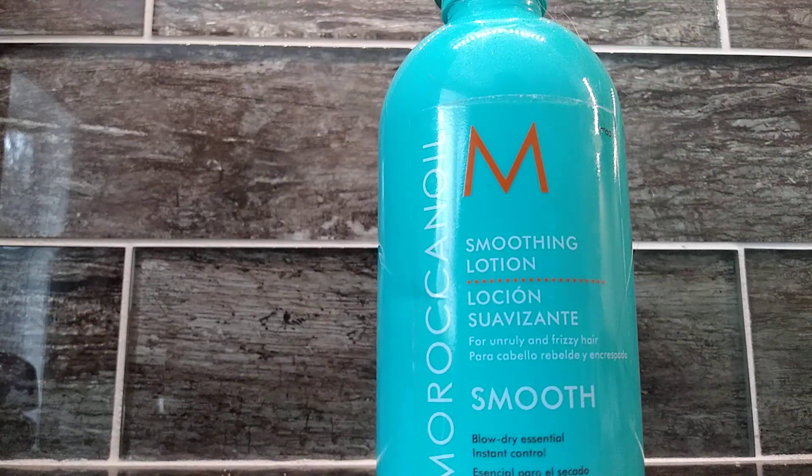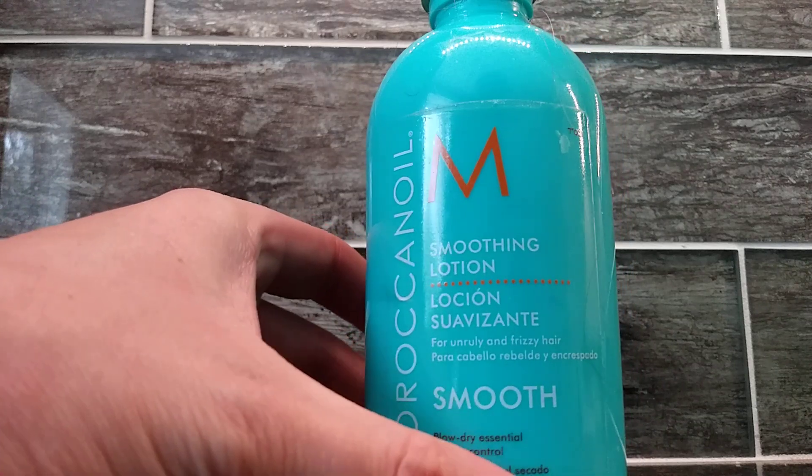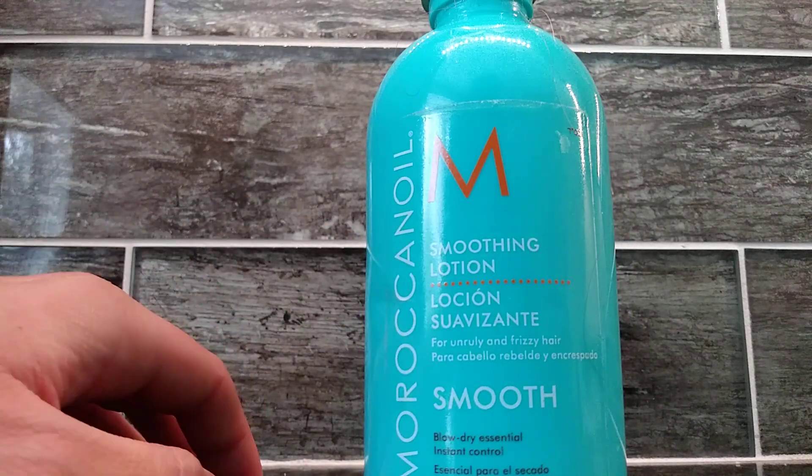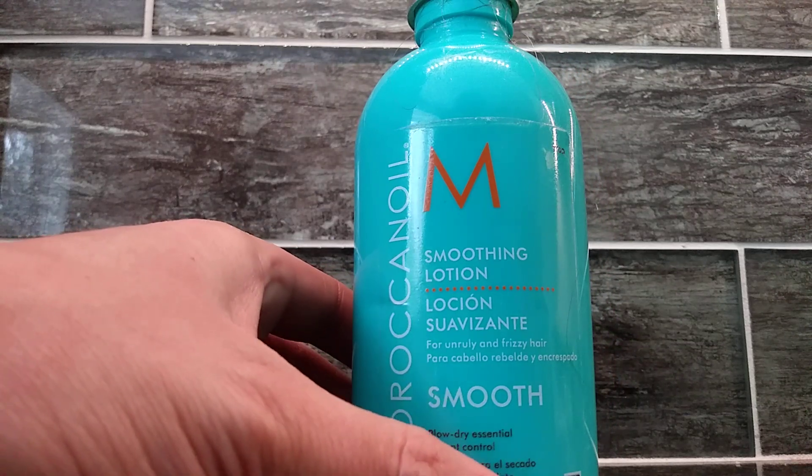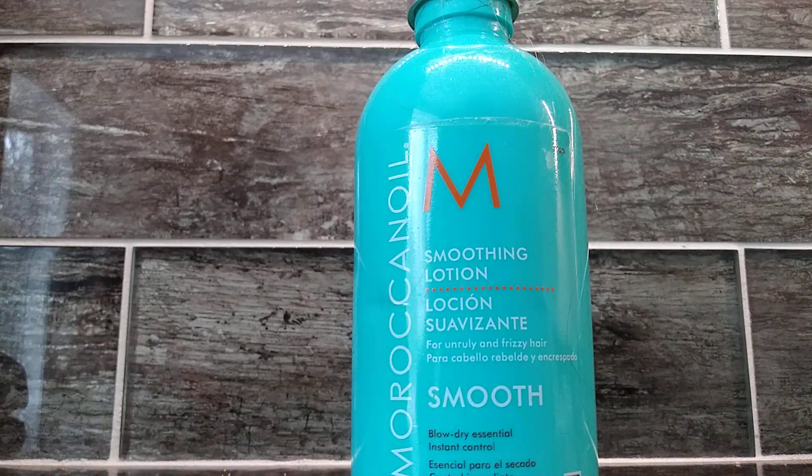The way that you would use this is you would dampen the hair and then apply and then blow dry, or your hair would be damp and you would leave it in overnight, and then the next day you can wake up and it would be in your hair and you would feel very refreshed. So those are two ways of actually applying this product. I really like this product a lot. I'm very pleased with it, and I highly recommend it to others.